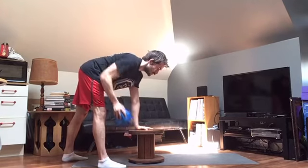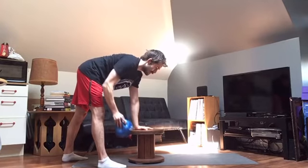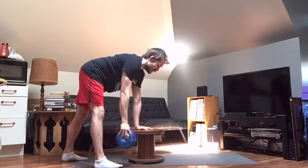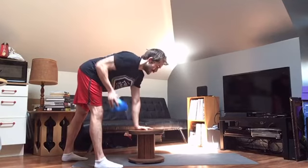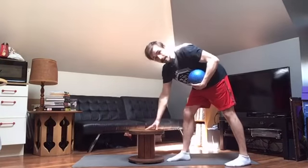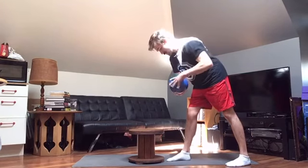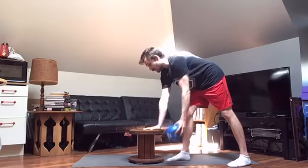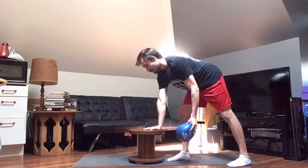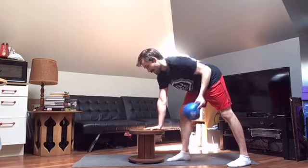We're going to do 10. 1, 2, 3, 4, 5, 6, 7 — that's going to fall — 8, 9, 10. My orientation got a little mixed up there; it's much more convenient if you keep this leg back. Then 10 on the other side: 1, 2, 3, 4, 5, 6, 7, 8, 9, 10.